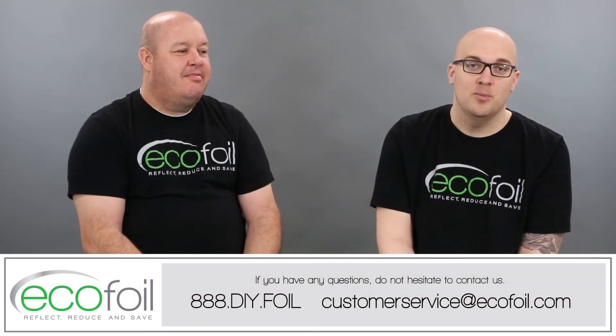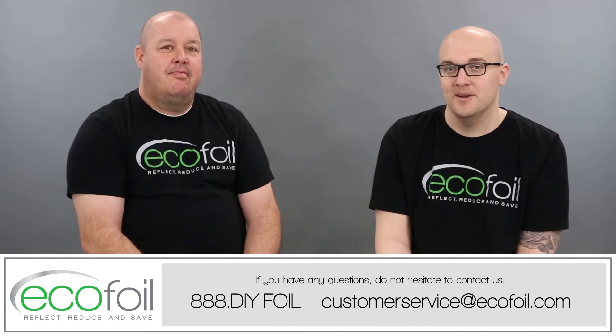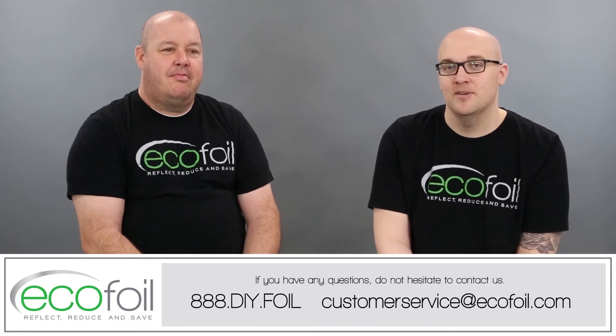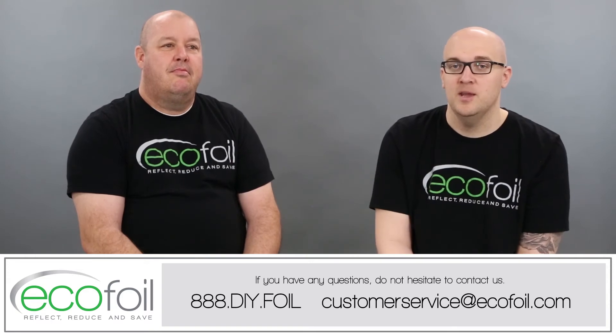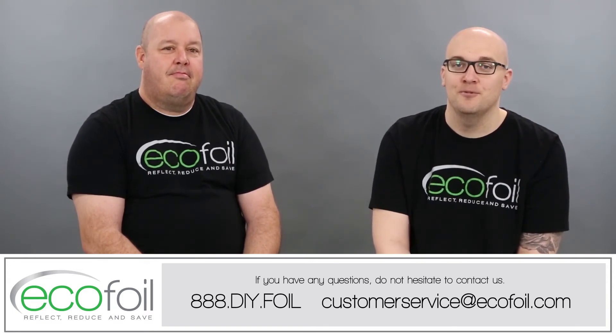If you have any other questions about any of our products or anything else we talked about today, please do not hesitate to give us a call at 888-DIY-FOIL, or send us an email at customerservice@ecofoil.com.